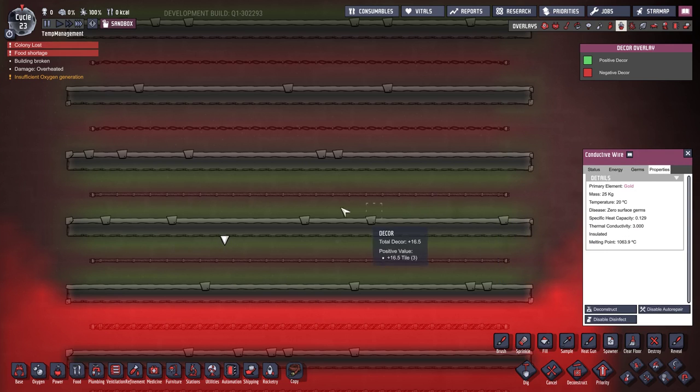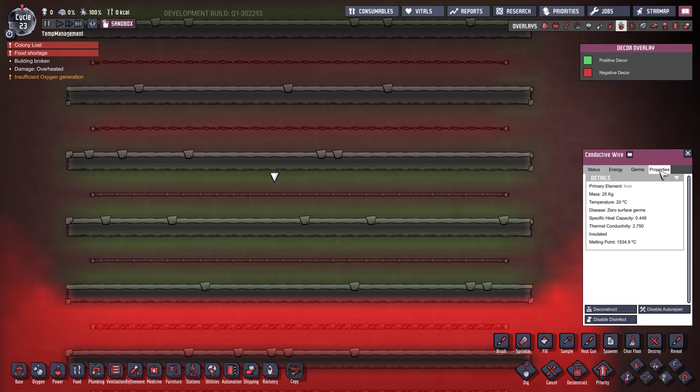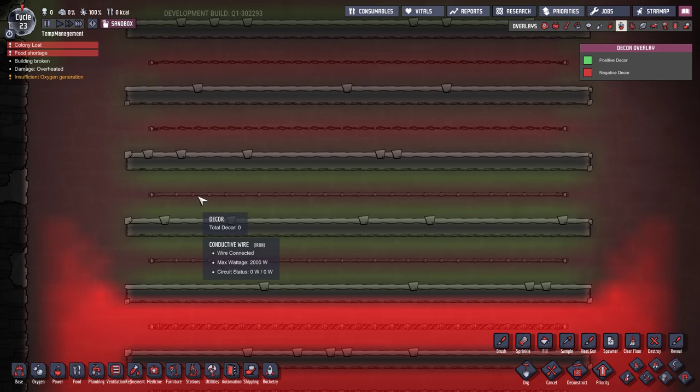You should probably build your conductive wire out of the most common refined metal you have available. The only consideration is melting point: iron conductive wire has a melting point of 1500 degrees while gold has a melting point of about 1000, so conductive wire made out of iron is actually better in most respects. Unless you're struggling to deal with the heat of smelting iron, I've started replacing all my wires with iron so I can get the gold back.